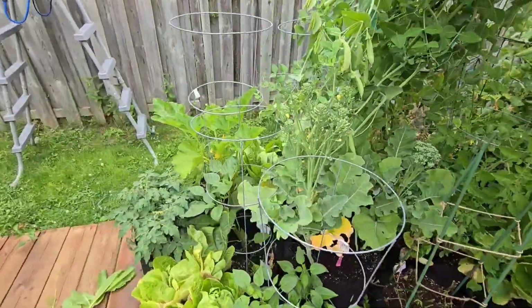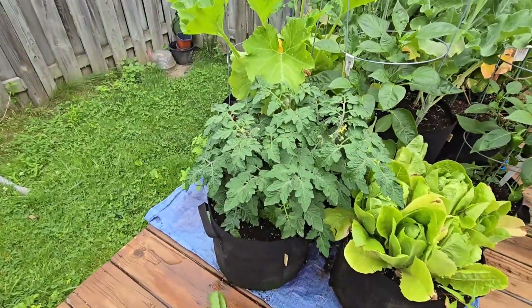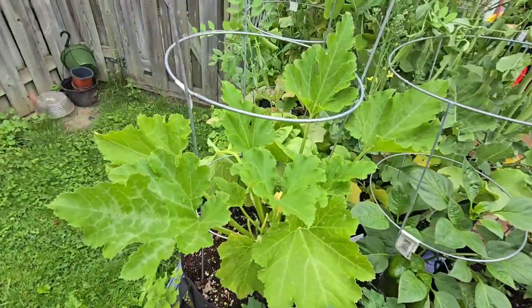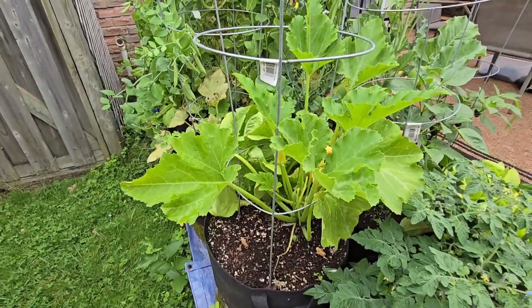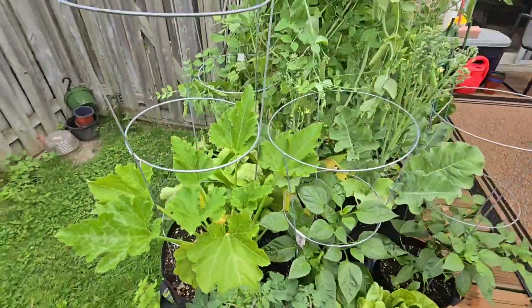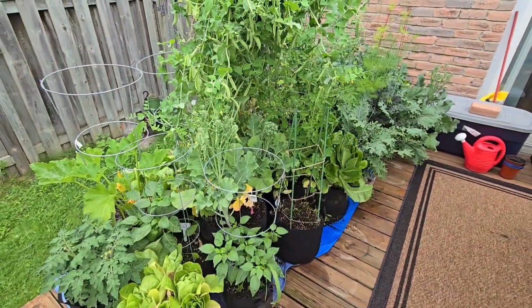If you come around here I have a couple of Tiny Tims — they're doing really well. So all in all, half of the deck garden is doing well and the other half needs to be cleaned up.